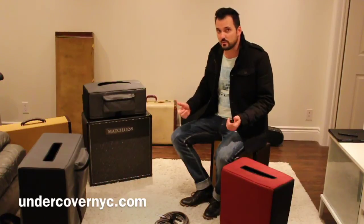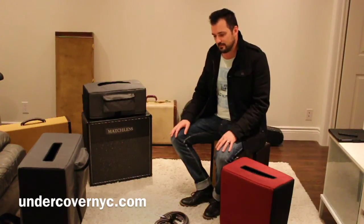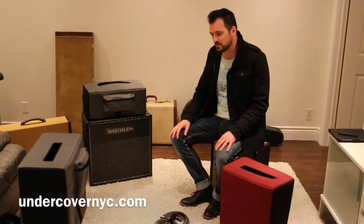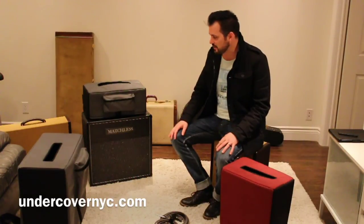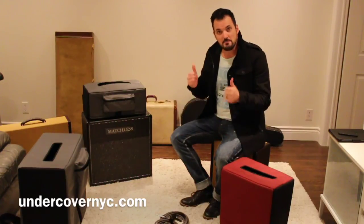UndercoverNYC.com — check them out on the web. Give them a call, get a price for your amp. They build cases for a lot of other things as well, so if you're looking for other protective covers, check them out. Thank you so much for watching. Like if you like, dislike if you absolutely have to. Please subscribe to my channel if you can, and either way, have a good day.